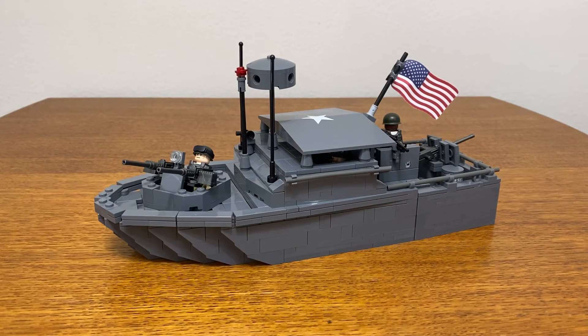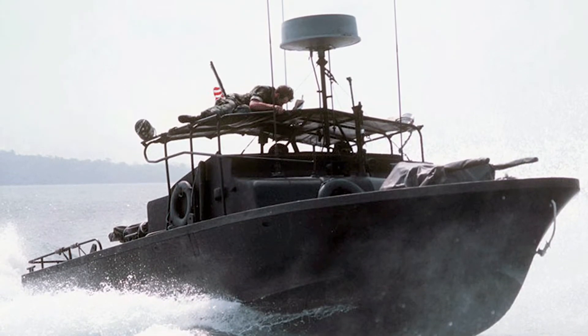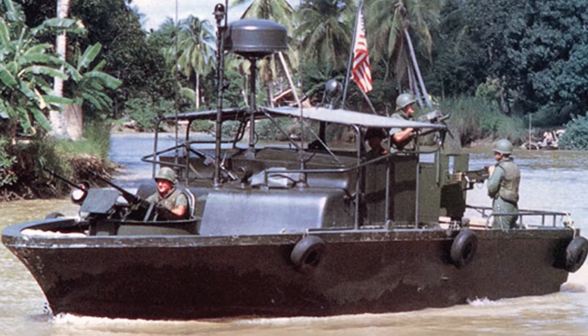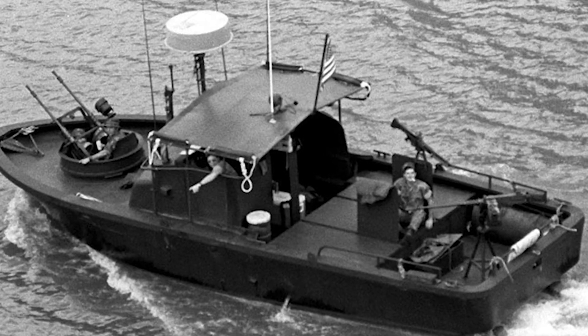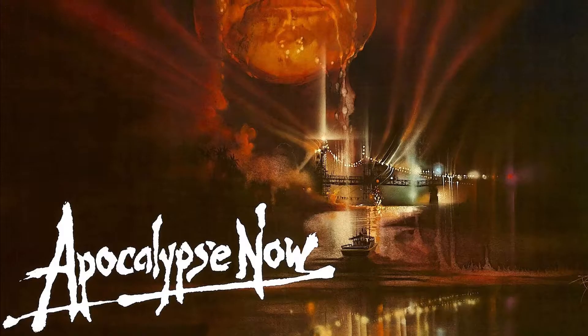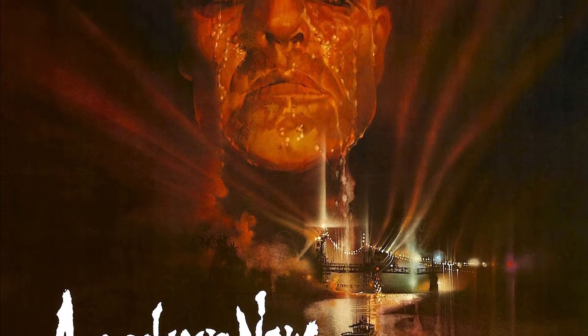There are an additional $20 in Brickarms weapons situated throughout the model. The Vietnam War-era PBR was a lightweight patrol craft deployed throughout Vietnam from 1966 to the US withdrawal in 1975. Its primary deployment areas were the Saigon River and, of course, the Mekong Delta. The PBR is perhaps most well known for the role it played in Francis Ford Coppola's 1979 film Apocalypse Now.